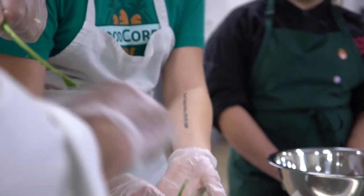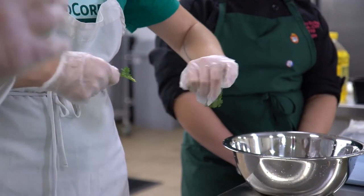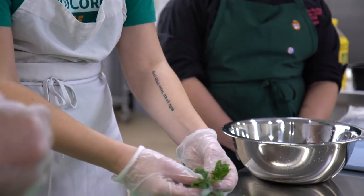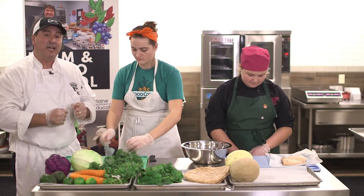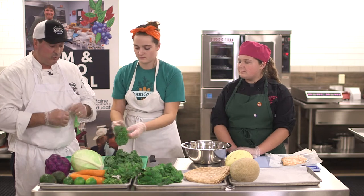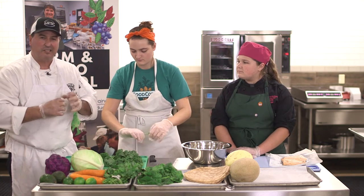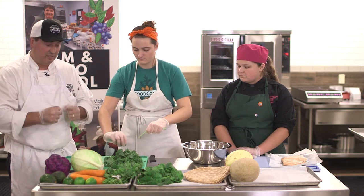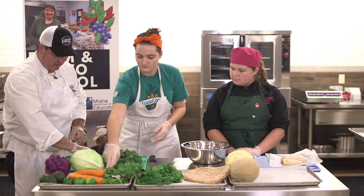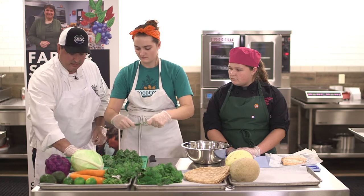We're getting a pile ready. The reason we're starting with the kale is we're going to chiffonade it, which is a fine julienne or shred. We're going to get it into the bowl and Paige is going to do a massage of the kale that will sweeten it a bit with a little oil — kind of like kneading bread — to break up some of the nutrients and create a less bitter kale. Meanwhile, we're going to compost our stems.